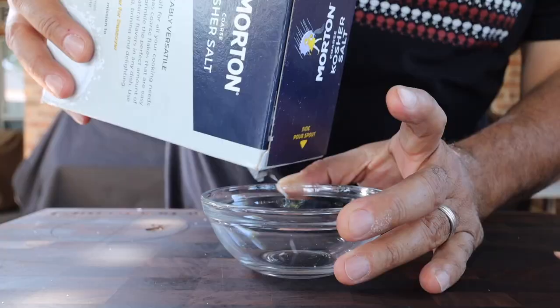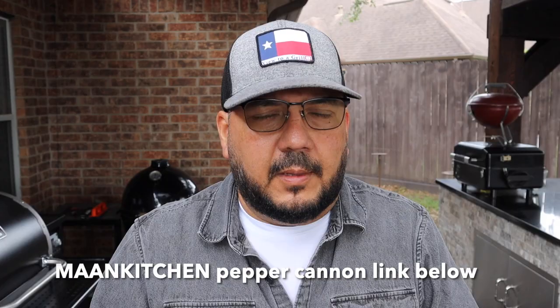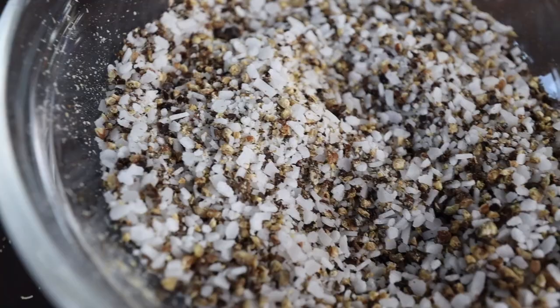Now that our grill is clean we can put together the rub. In a bowl we're going to pour in about three tablespoons of kosher salt, next about a teaspoon of granulated garlic, then a teaspoon of granulated onion. We'll set our Man Kitchen pepper cannon to a coarse grind and grind our pepper until we have a tablespoon of freshly coarse-ground black pepper. Mix it up and when I was done I had some rub that looked like this.